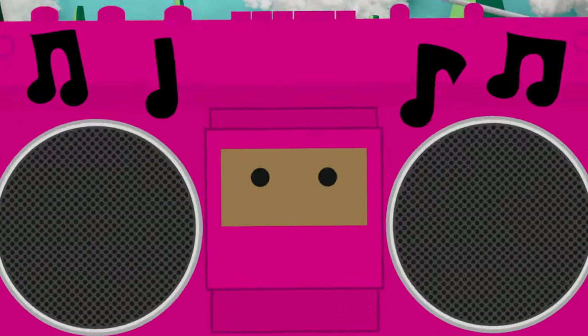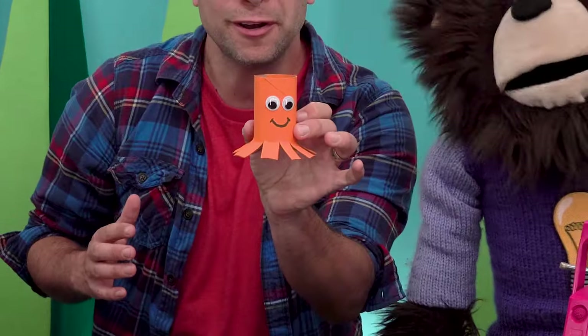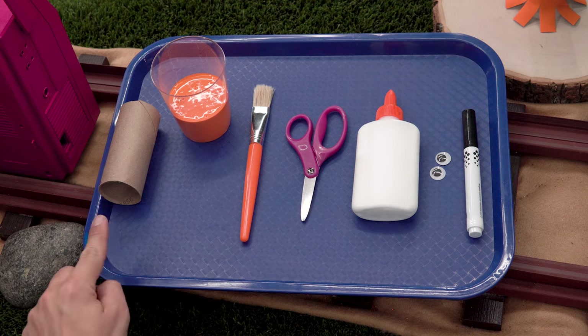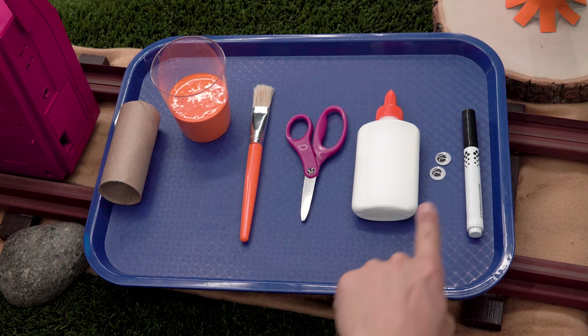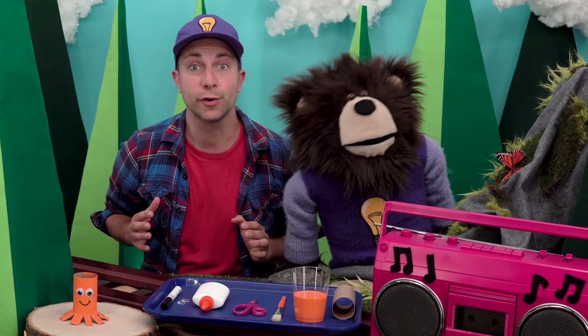Pinky is here today to play our 'We Have to Wait Dance Break' music — oh, it's going to be fun! Okay, first we are going to make an octopus. You will need one toilet paper roll, some paint, a paint brush, a pair of scissors, some glue, a pair of eyes, and a marker.